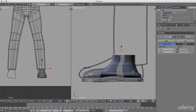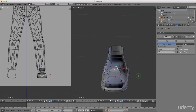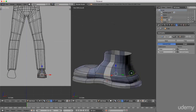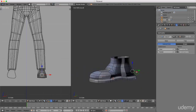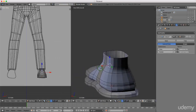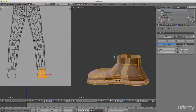I'll press and hold alt, left-select this edge here, press S to scale and X for the x-axis, and bring that out to give it a little bit of body at the sides. Then I'll grab this edge and drag it back slightly. You can just adjust these edges until you're happy with the shape. I'll press A once or twice to highlight everything and press T.